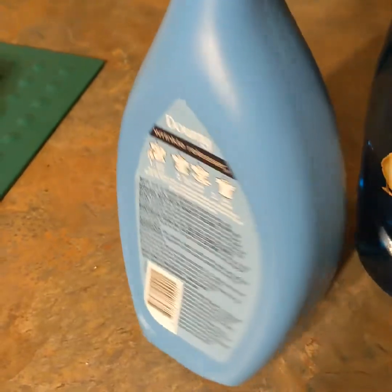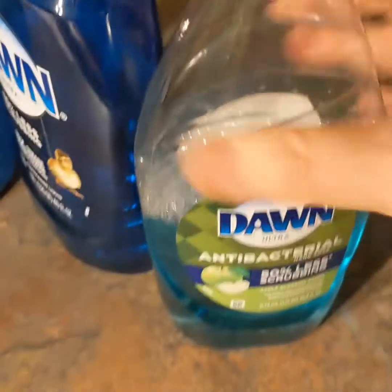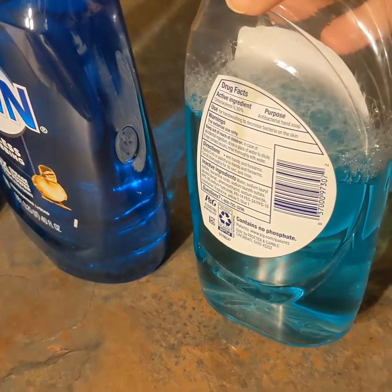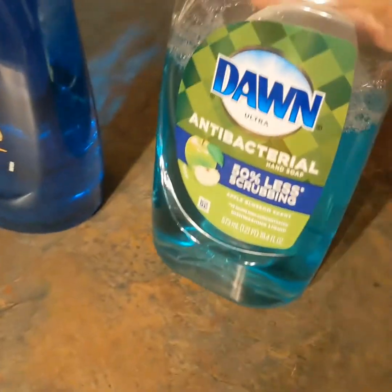This is a repurposed Downy bottle that has my bathroom cleaner in it. It's a one-to-one vinegar mix — I label it 'soap scum' so I can identify it. The other thing I did with my Dawn soap was add about a quarter to an eighth of a cup into another repurposed bottle and added water to it.